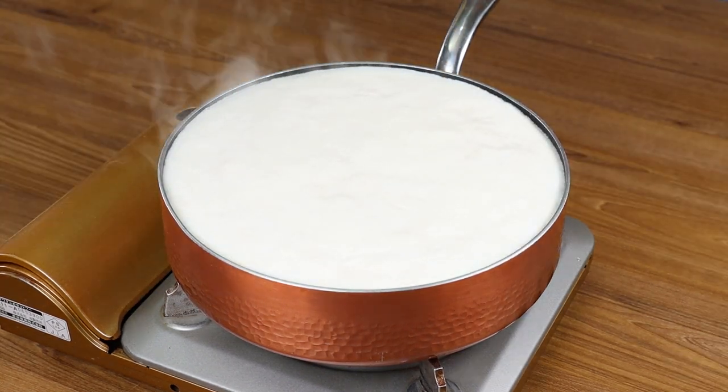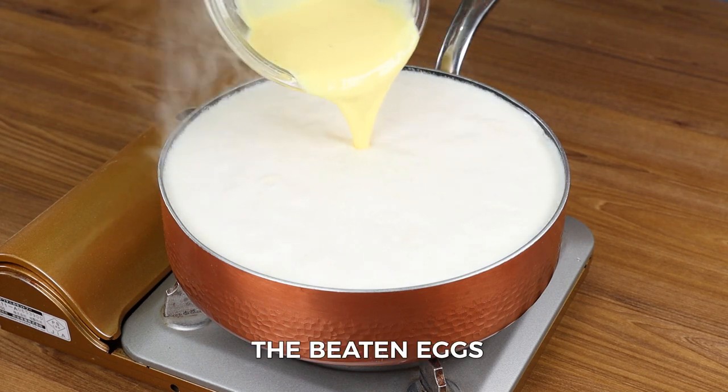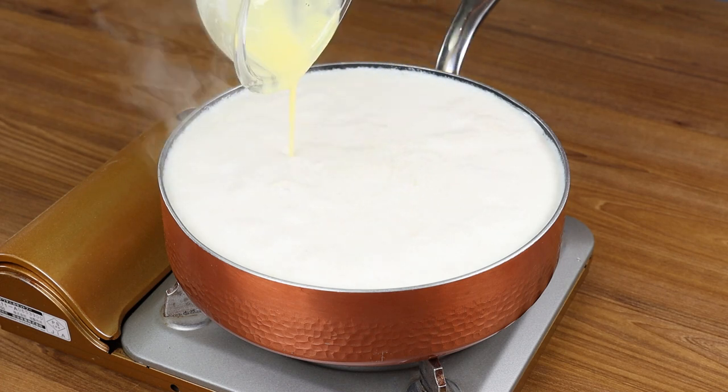When the milk starts boiling, add the beaten eggs into the pot. Stir well for ten minutes.